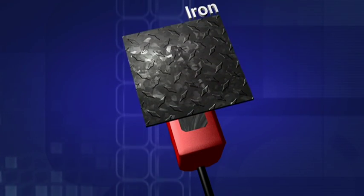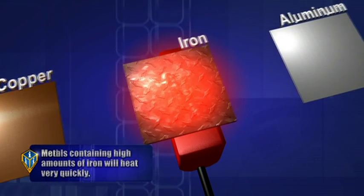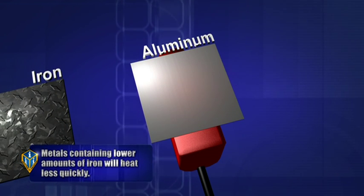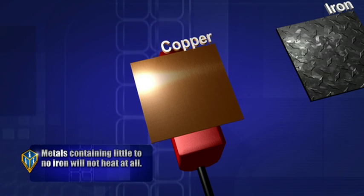The closer the load — the object being heated — the faster it will heat. It also creates heat by the resistance of current through its load. The better the conductor of electricity, the less heat created through resistance. We don't create enough current in ferrous metals to damage electronics outside of the effective field strength.